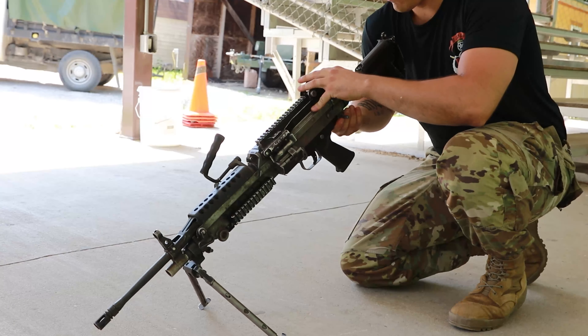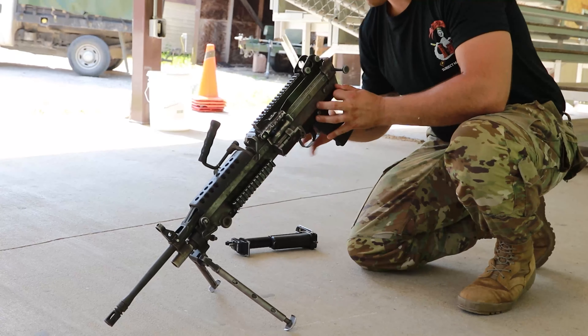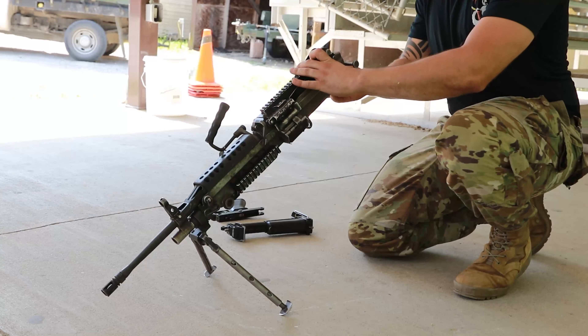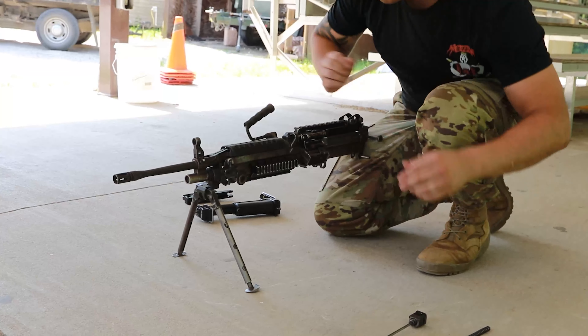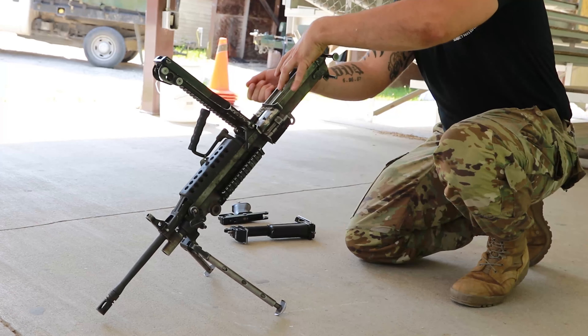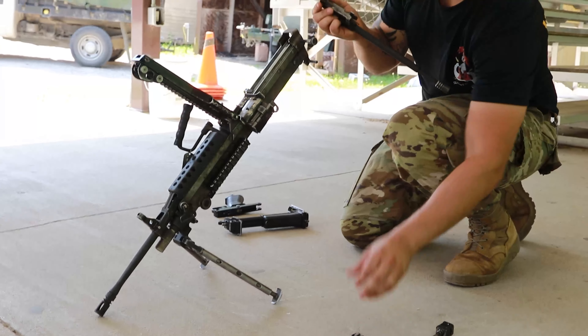Let's start. Driving spring mechanism rod, spring, trigger mechanism, bolt carrier, bolt, operating rod, hand guard.